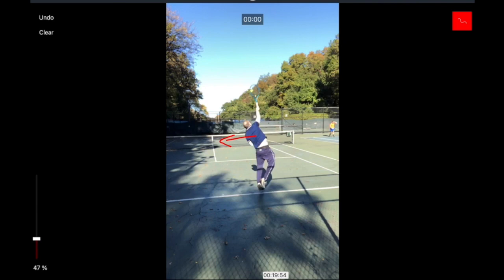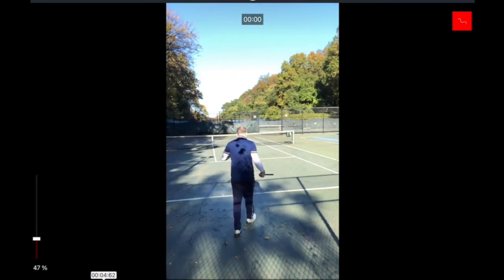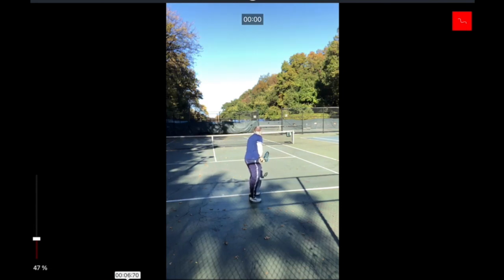Ideally when you're making contact you want to be a little bit more side-on. You're already falling out to the left a little bit, and that is due to some things we need to change before — in the loading position and actually in the starting position. Whenever we look at the contact point, a lot of times when there are issues at the contact point they actually start with something that is way before that.